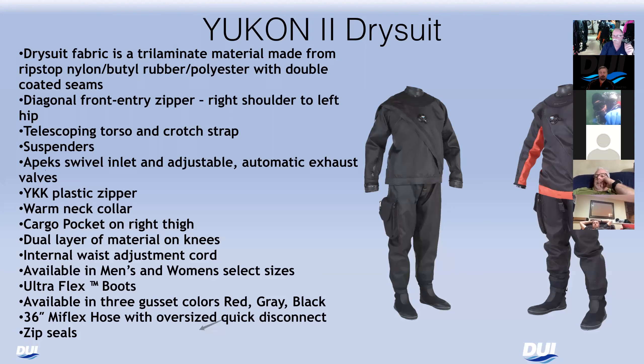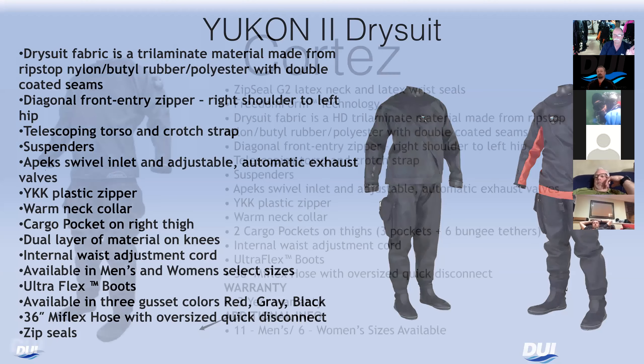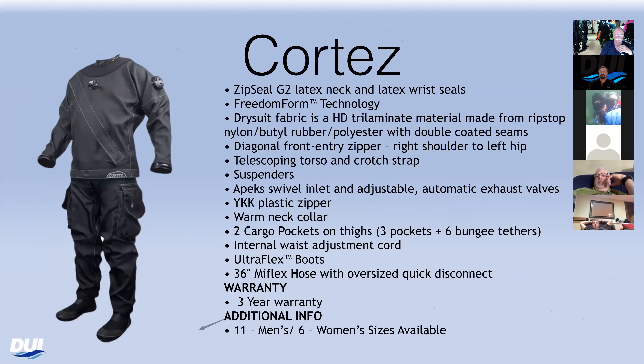These suits start at $1,750 — a good entry-level price for a tri-laminate. So if you're waffling on how much you want to spend or what you want to do, this is a good way to start. By the way, our premium suits only come with the brass zipper — no option — and brass zippers will last the full life of the suit.